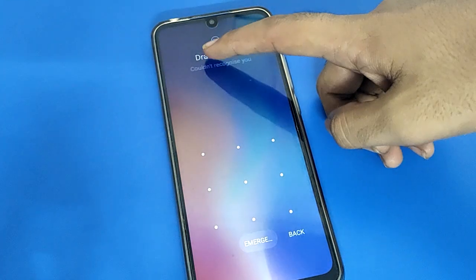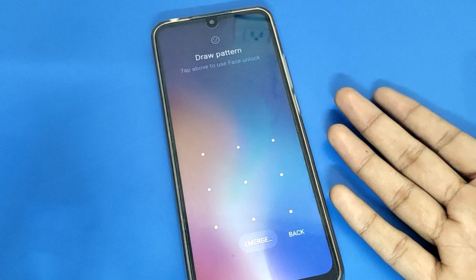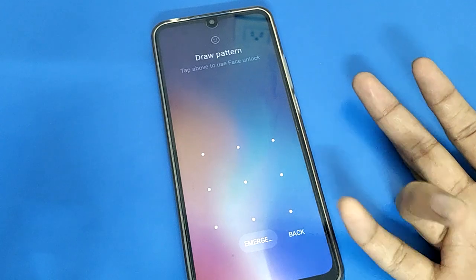Obviously friends, you can check. We can unlock the Redmi mobile with face lock and password. You cannot use the fingerprint lock setting anymore.